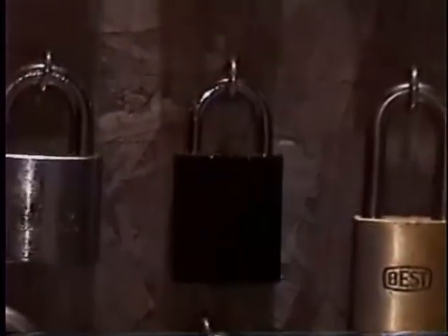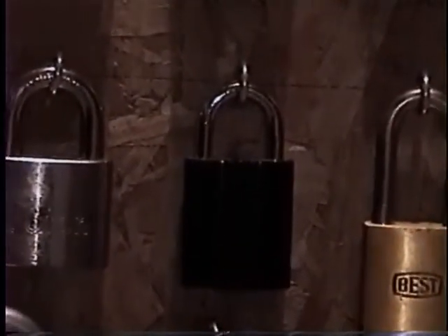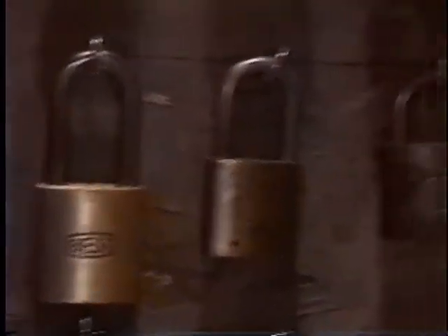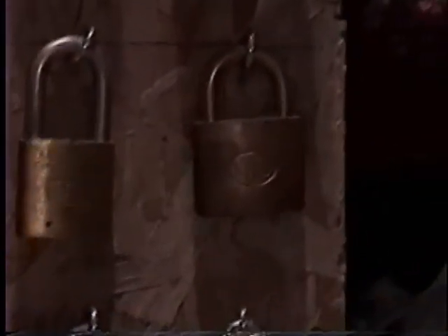There's the Baton, Assetwin Pro. There's a Best, Best, Wilson Bohannon.